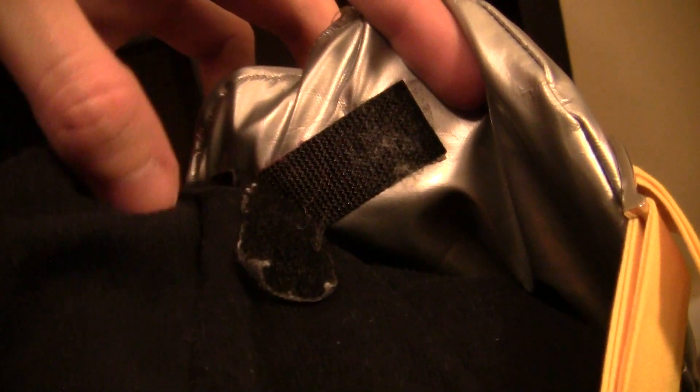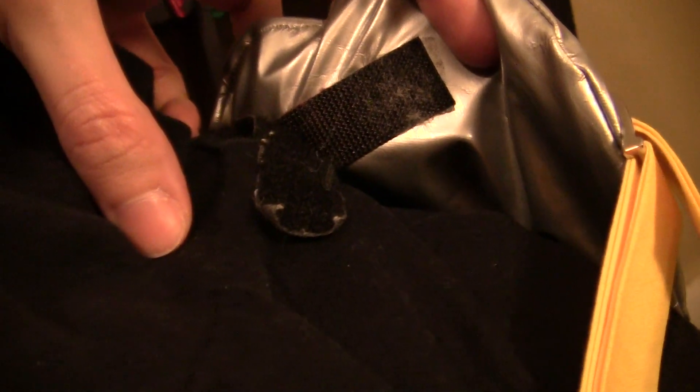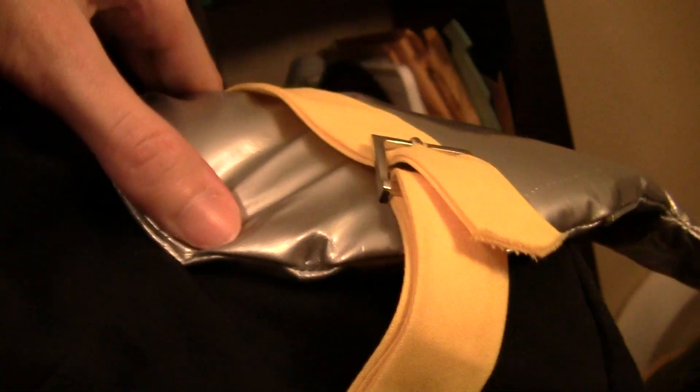I put sticky back velcro to attach the pauldrons onto the shoulder of the costume, so they're completely removable and I can just wash the jacket by itself. Which has been really awesome — I've washed it many, many times.